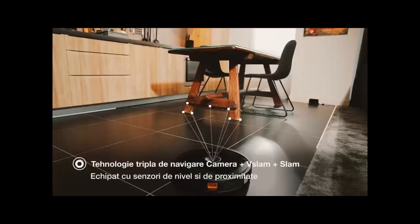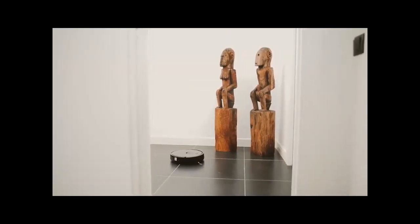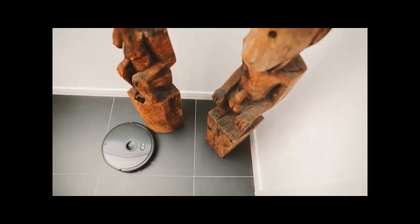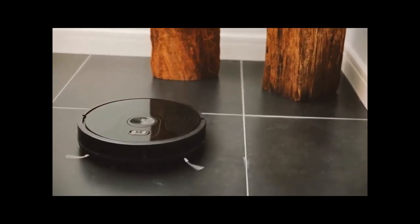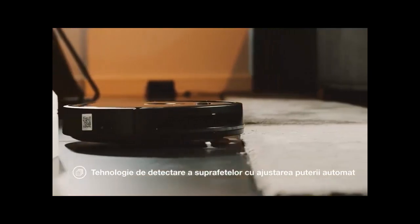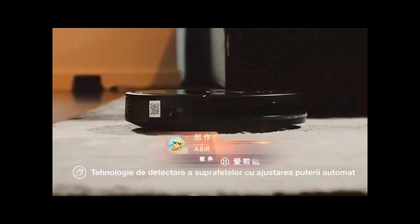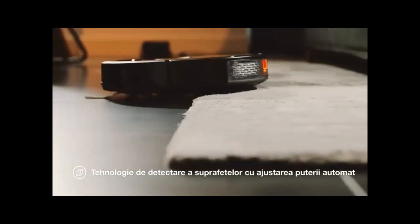Bag or bagless: bagless. Cord length: wireless. Timing reservation: yes. Remote control: yes. Special suction nozzle: efficient brush. Dust storage type: dust box / dust bucket installation. Certifications: CB, CE, EMC, GS, RoHS. Voltage: 14.8V.